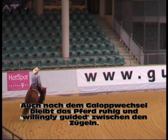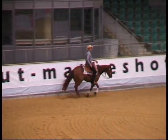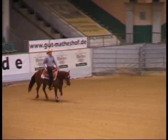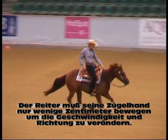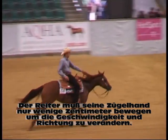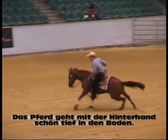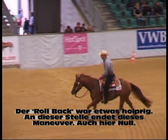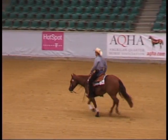After that lead change, this horse is really relaxed, really between the reins, really willingly guided — he's only got to move his hands like inches. He ran down pretty far, horse got into the ground good. A little rough on the rollback — that's where the maneuver ends. So again, zero.